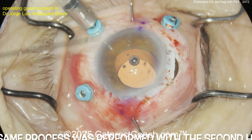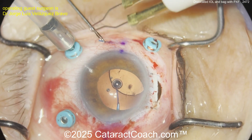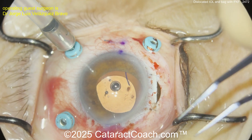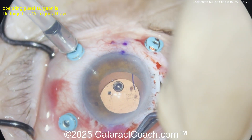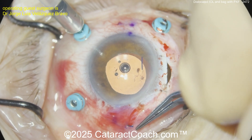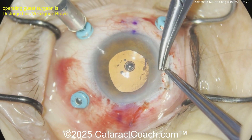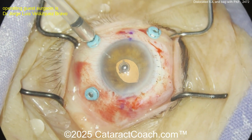Pull, pull, pull — nice and gentle; you don't want to break these haptics. Once you grab onto that haptic, do a little bit of cautery. Remember, don't just leave the nubbin of the flange under the conjunctiva — you want to bury them within the sclera for better long-term stability. Do the same on the other side with a little bit of cautery. There's a little bit of iris prolapse, so put some sutures in to seal up that incision. Get that flange buried within the sclera, iris back inside the eye, maybe put some Miochol too. Now finishing up suturing that incision — what a nice outcome.